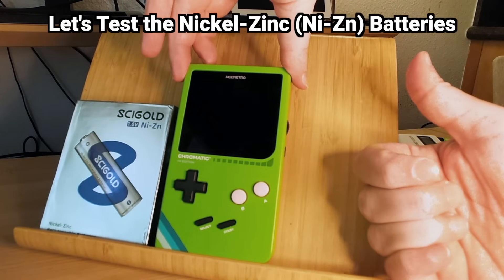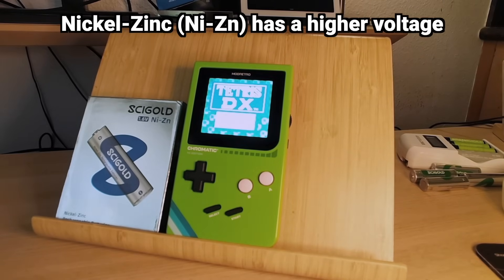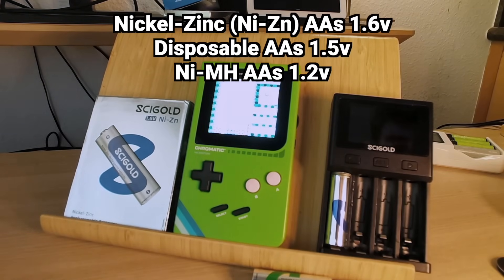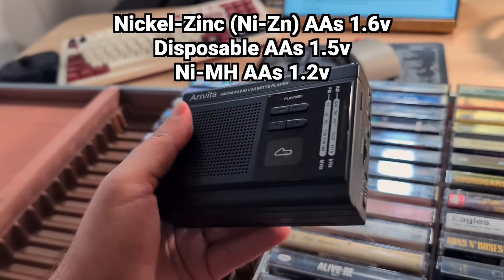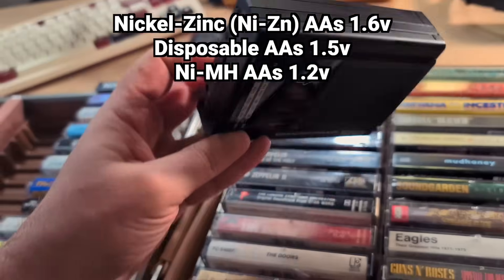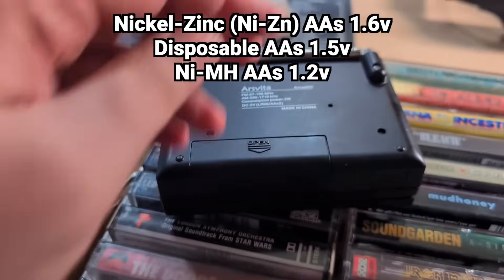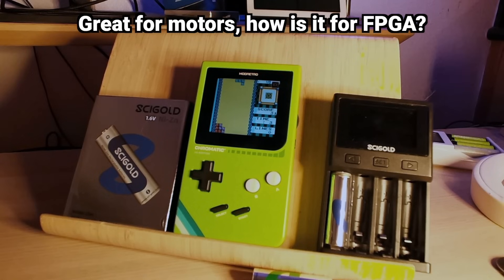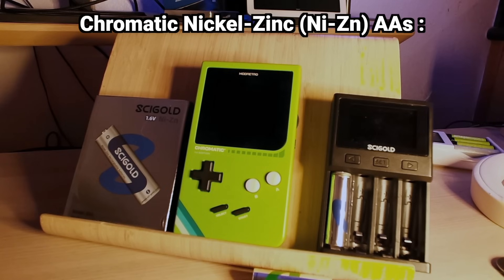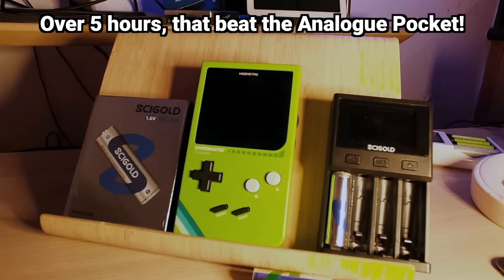Finally, it was time to test the zinc batteries. These have a higher voltage output — nickel zinc cells have a nominal voltage of 1.6 volts, which is closer to the 1.5 volts of a standard alkaline non-rechargeable battery. This can be beneficial for certain electronic devices sensitive to voltage that might not perform optimally with the lower 1.2 volts of NiMH batteries. The Chromatic with nickel zinc AA batteries lasted 5 hours, 24 minutes and 19 seconds — still a pretty long time.